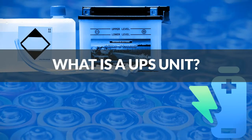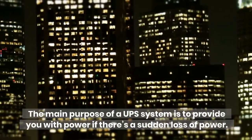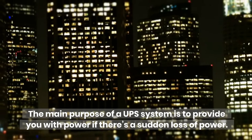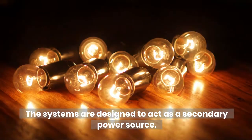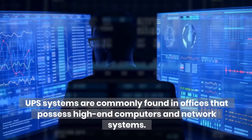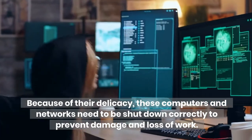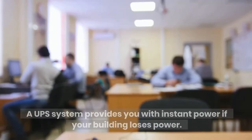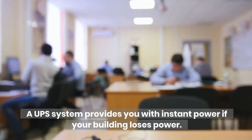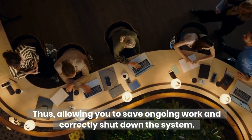What is a UPS unit? UPS stands for Uninterruptible Power Source or Uninterruptible Power Supply. The main purpose of a UPS system is to provide you with power if there's a sudden loss of power. The systems are designed to act as a secondary power source. UPS systems are commonly found in offices that possess high-end computers and network systems. Because of their delicacy, these computers and networks need to be shut down correctly to prevent damage and loss of work. A UPS system provides you with instant power if your building loses power, thus allowing you to save ongoing work and correctly shut down the system.